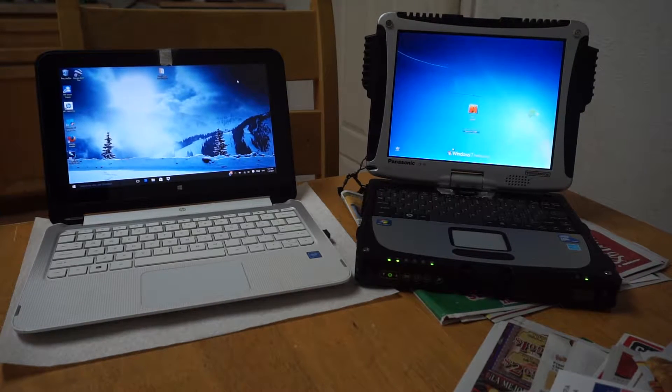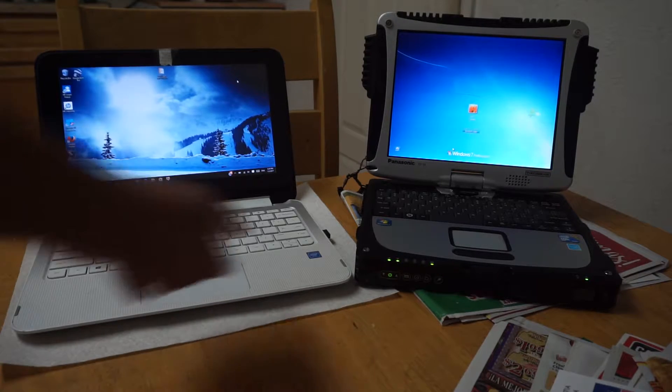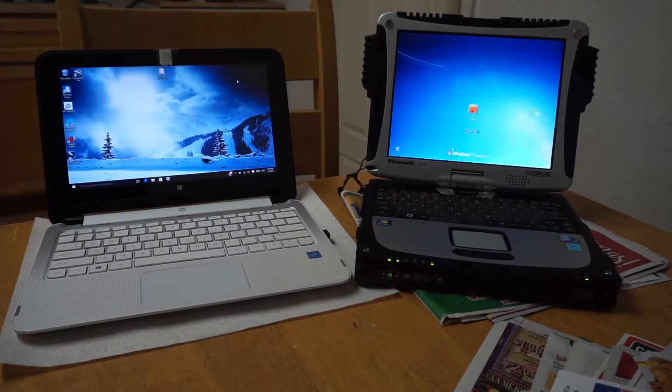Howdy guys. So I'm going to be doing a little test between three computers. The first one is my old Sony laptop. Second test is with this HP X360 Convertible Tablet, and the third test with the Panasonic Toughbook.